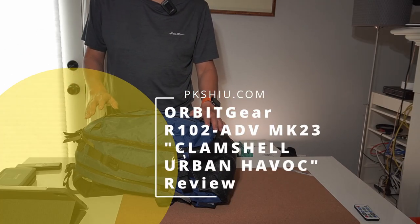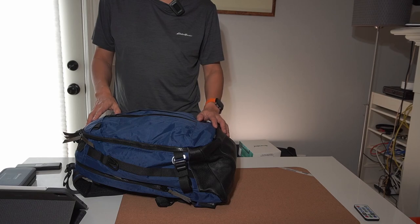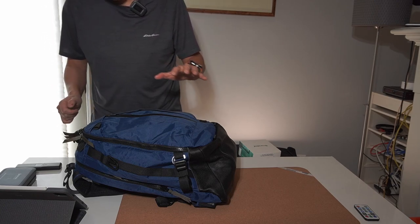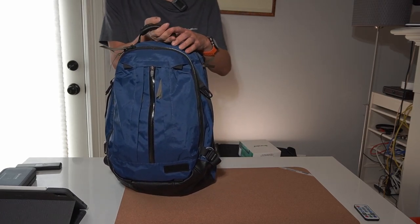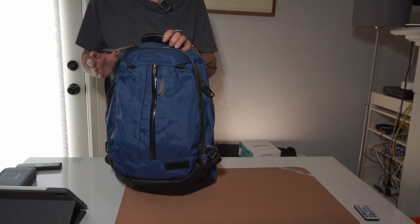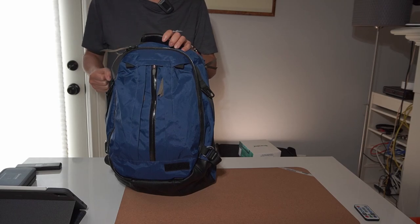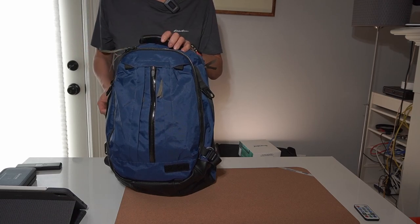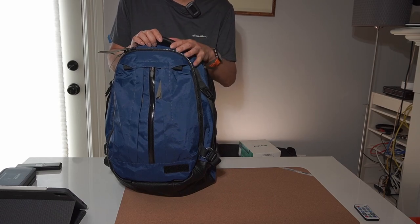I'm a huge fan of Orbit gear and last year not much was going on, but this year they're coming up with new products. Check out my review of the C301 briefcase — great bag — but I just got this new R102 clamshell. This is the second generation, a special release called something urban, with blue Expect fabric. There are regular versions as well. This is a really fun bag, not perfect but fun. I literally just got this loaded up, so this is just a very quick look.